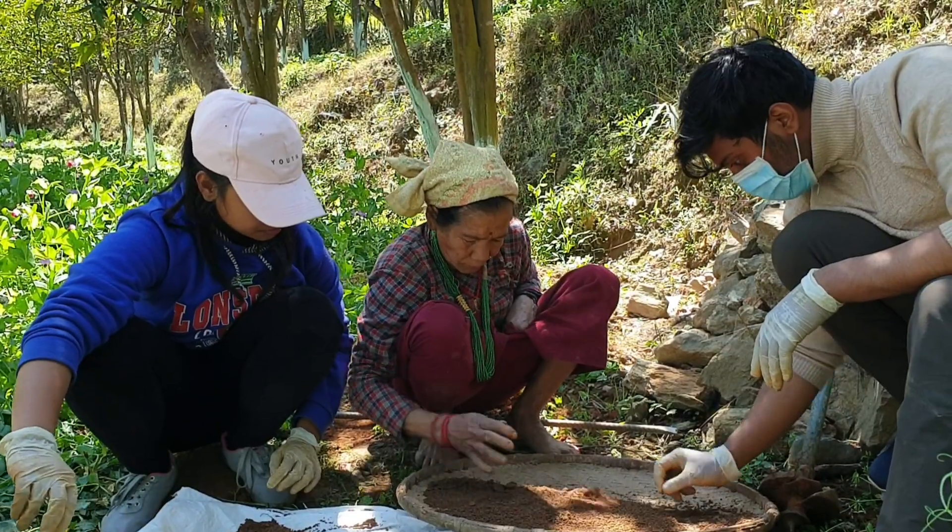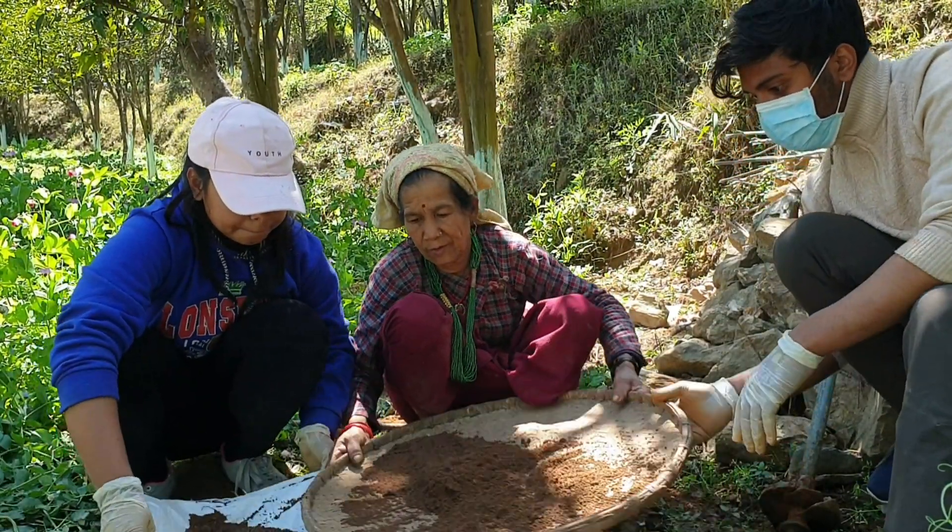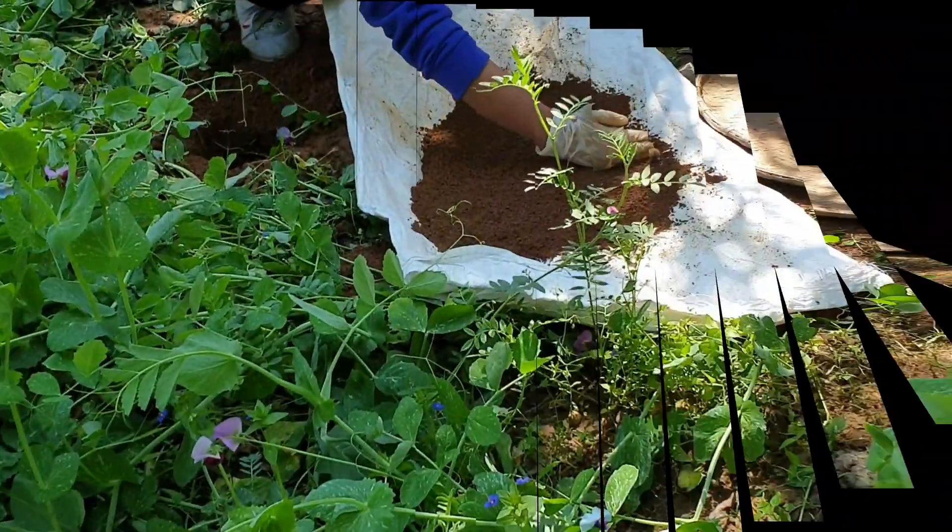Remove all kinds of debris present in the sample, such as stones, roots, plastic, and paper, as these may contaminate the sample.